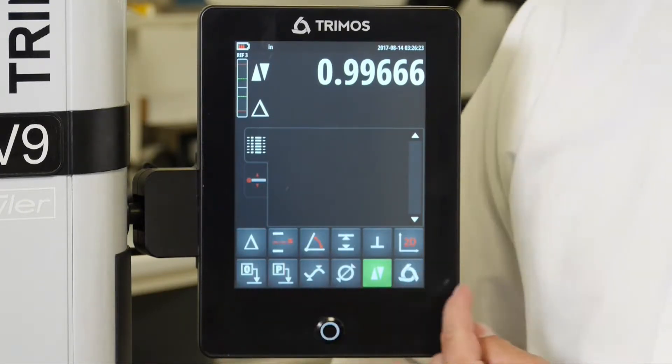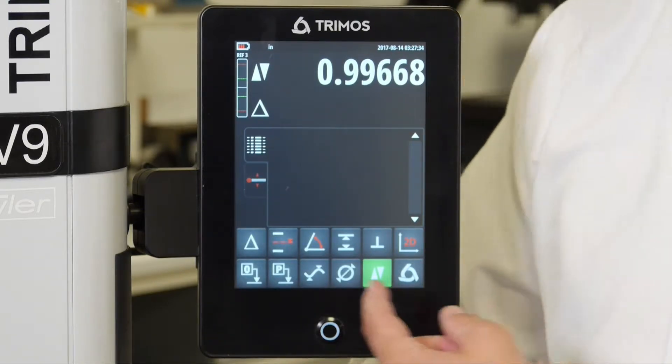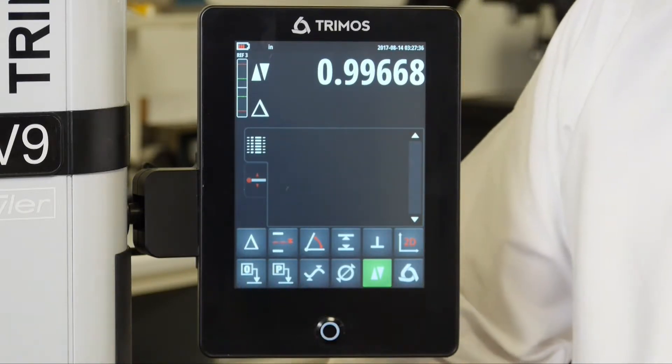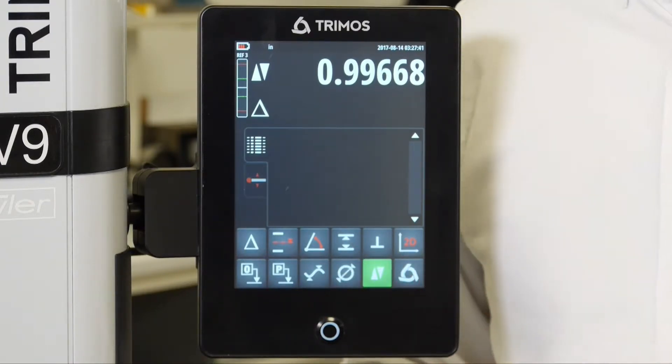On our second page only the top line changes. On the second page of the icons we also have a delta function, a centerline function, an angle function, also a perpendicularity function and a 2D function.